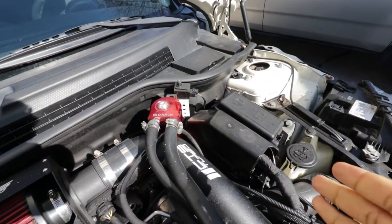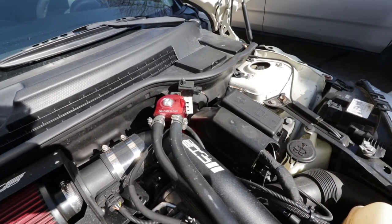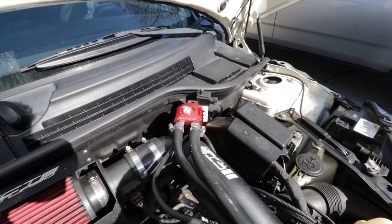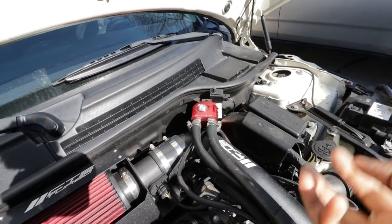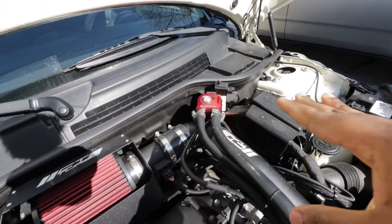I went ahead and mounted everything back together. If I was not filming, this whole job would have taken me only about five minutes, but because I'm filming and explaining everything it took maybe 15 minutes. That just shows you how easy it is to check the level, remove the reservoir, dump it, and have a fresh clean interior on the oil catch can.